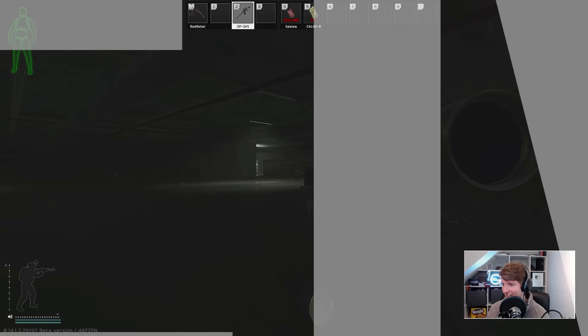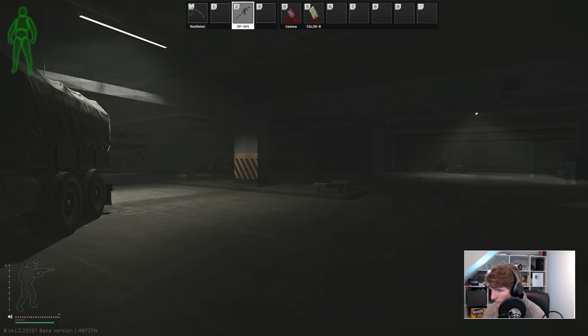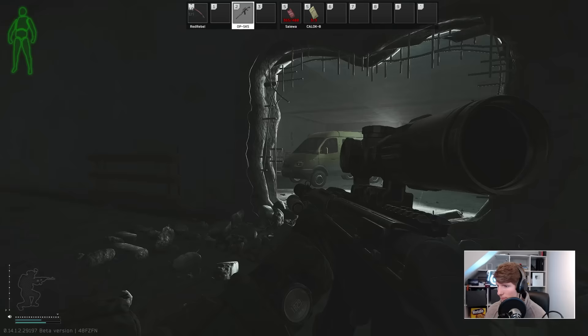Hello everyone, it's GigaBeef here and today we are fixing yet another build, this time an SR25 that I picked up on Interchange at Hole in the Wall. After hauling this one back to the stash, let's take a little look at this build.